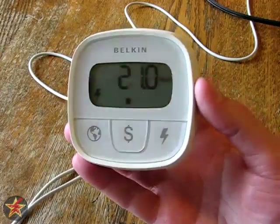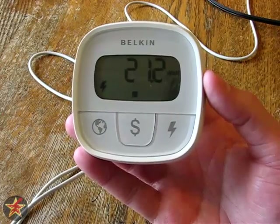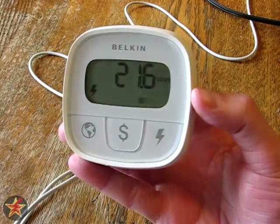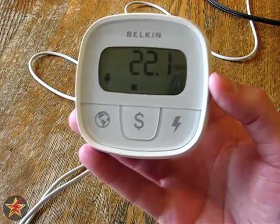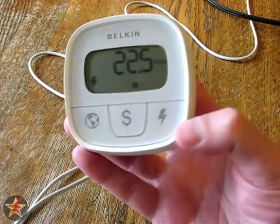What I'm going to do now is plug a light into the device so we can see some of these other functions. What we're looking at right now is a lamp with a 23-watt bulb in it, and right here you can see the kilowatts being used by that 23-watt bulb. It's actually still warming up so it's going to reach 23 watts.